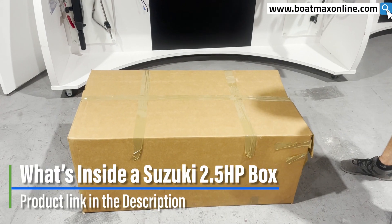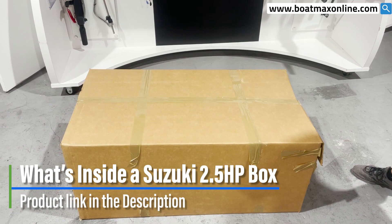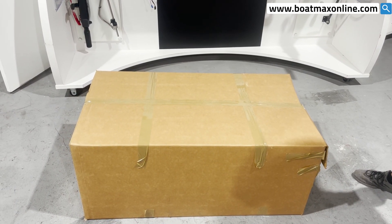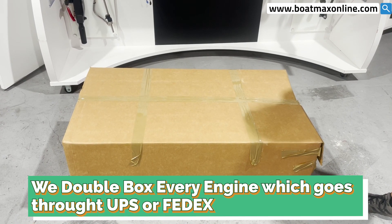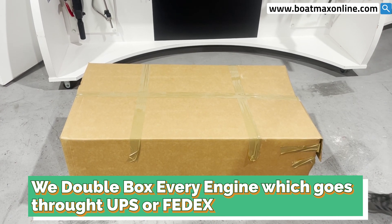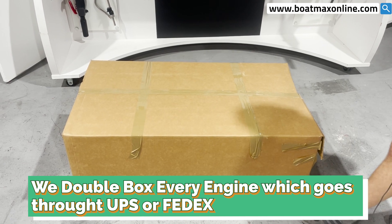Hello guys, my name is JC from Boatmax Online and today I'm going to be showing you what's inside the box and what we do with 2.5 S5s. First of all, we double box every single one of them. We do this in order to save you from the hassle of UPS or FedEx damaging your motor. Not everyone does this — we do it to ensure extra quality and a good motor delivery every single time.